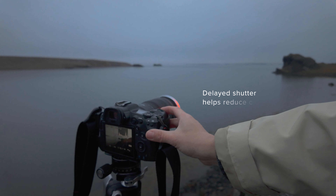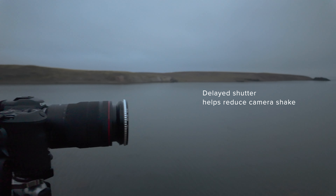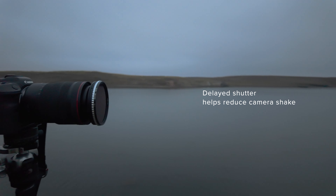You might wonder if you need a remote shutter release — it's optional. For most DSLRs and mirrorless cameras, it comes with a delayed shutter of 2, 5, or 10 seconds built into the camera directly, so you really don't need an additional remote shutter.